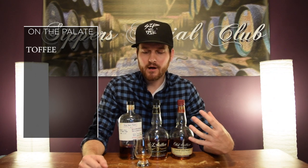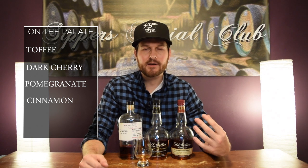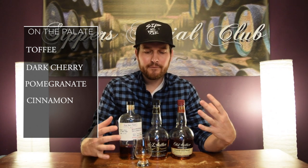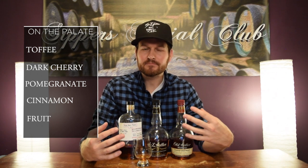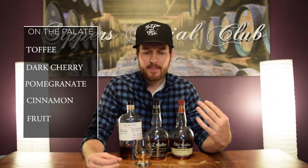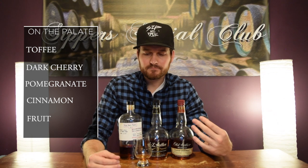On the palate, really nice rich toffee. You get that dark cherry note, the pomegranate again, and then a nice cinnamon spice — really nice cinnamon spice. The finish is medium to long. You get the fruit, and then your palate kind of dries out. You get that cinnamon spice, down to that pomegranate note again. Very drying, but really nice.